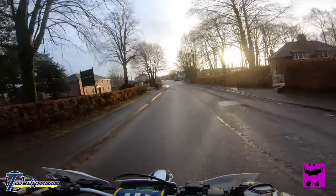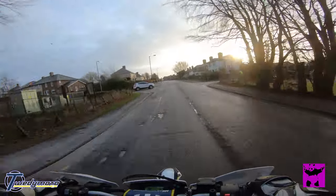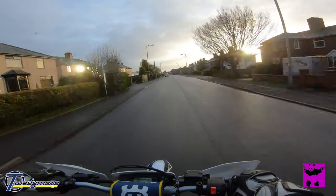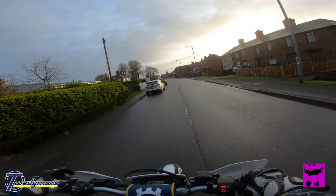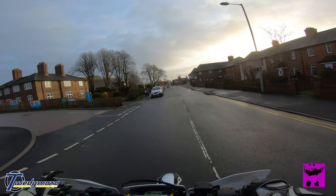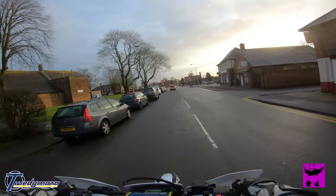I need to take my helmet to bits and try and hide the cable in the helmet. It's got another extension which is about another metre and a bit long, and it's got a couple of adapters. The microphone itself is a TRRS jack — it's a 3.5mm jack — but it comes with an adapter so that it works with the GoPros, because they're just a TRS jack.